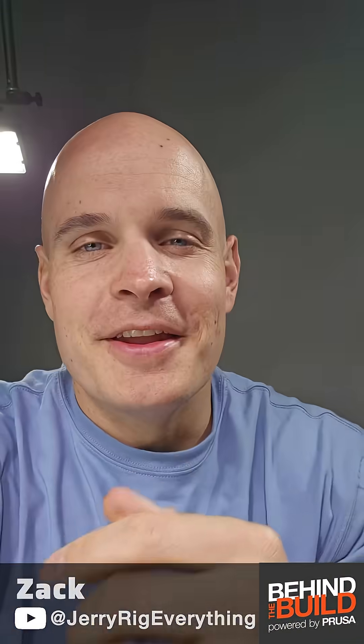Hey Nate! Let's take a look at what's been going on.